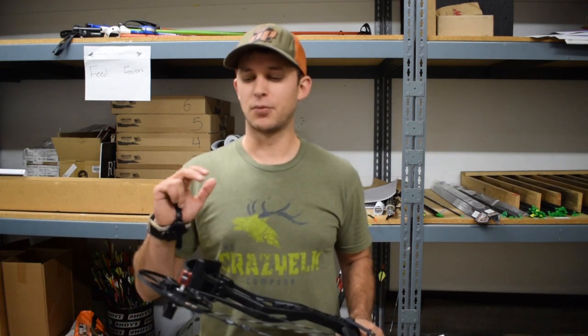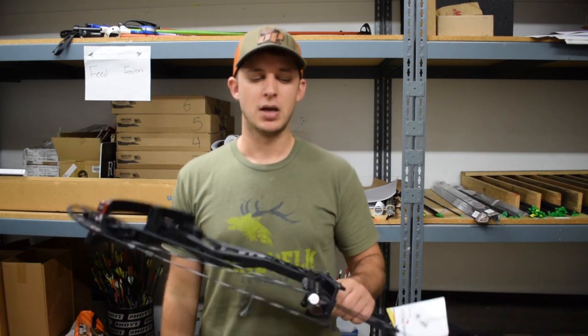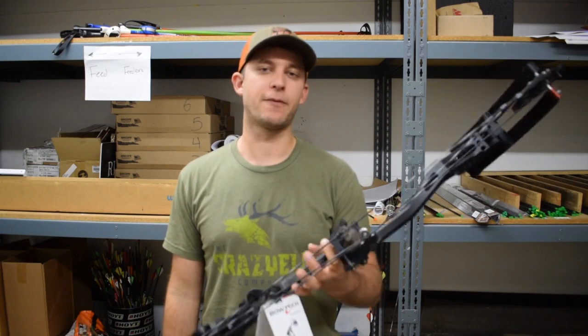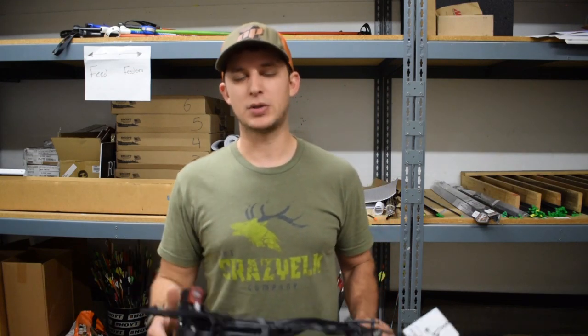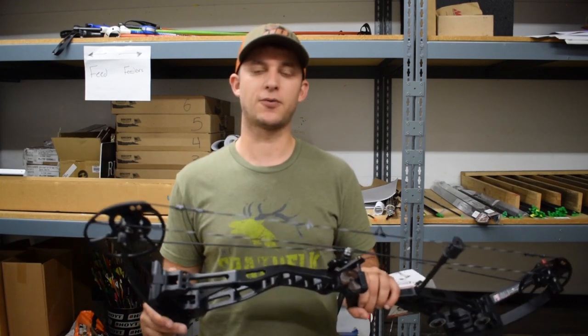Final thoughts: pretty smooth. Most of these were at 60 pounds — didn't have a lot of hand shock. Really a sweetheart of a shooting bow. I like the specs on it and I like the performance for the speeds it's getting. 70 pounds will tell me a lot more about this bow though, because that's what most people are going to be shooting. Bowtech likes to send out the 60-pound bows so everybody can shoot them and see how they feel.